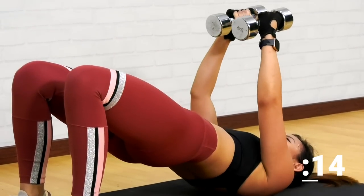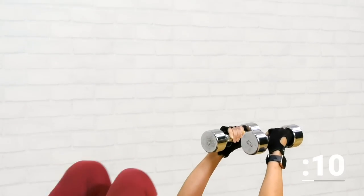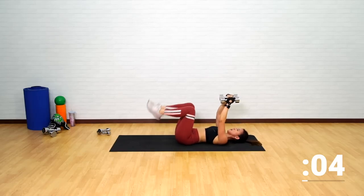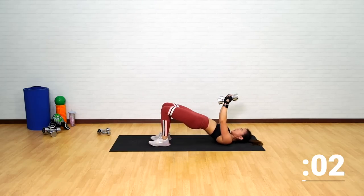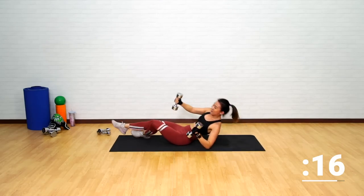Up, keep going. Down, push it up and back down. Squeeze your chest muscles, feel your chest working. Push it up and remember to keep your elbows slightly bent. Good job. Back up.